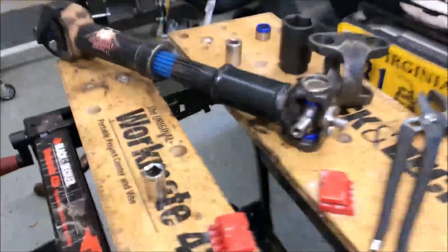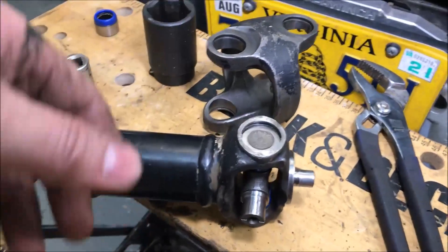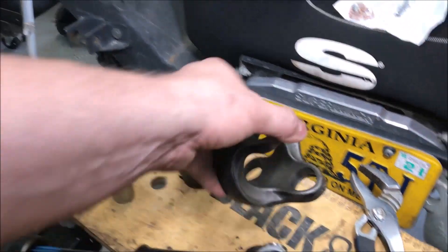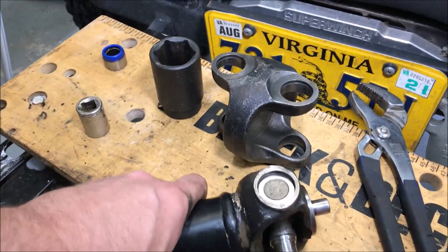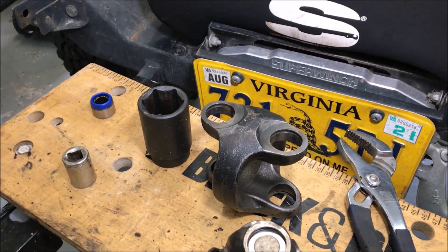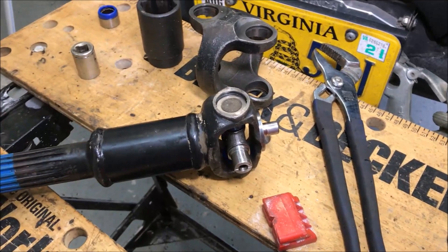I got these things all cleaned up — pretty easy with some brake cleaner, a rag, and my Dremel with a little steel brush on the end. Started putting in the first u-joint, putting the bottom one in first. It's easy to use the vise to get them set and then the press to finish them off. I've got this one almost done, just about to put the first clip in, and then I can drop this on top and keep moving.